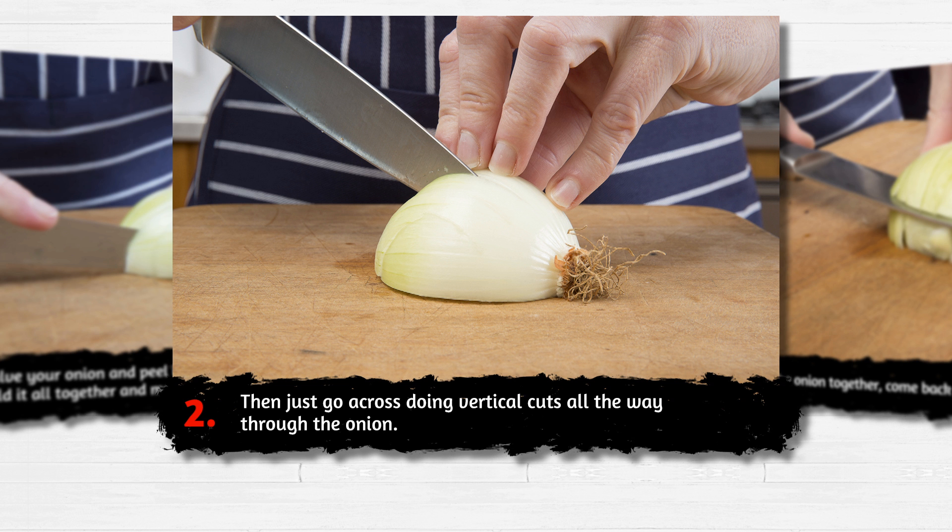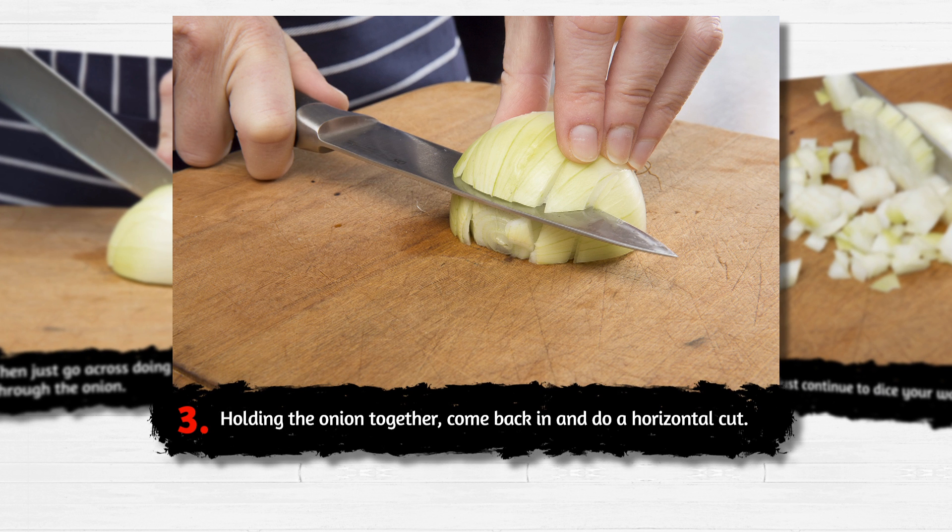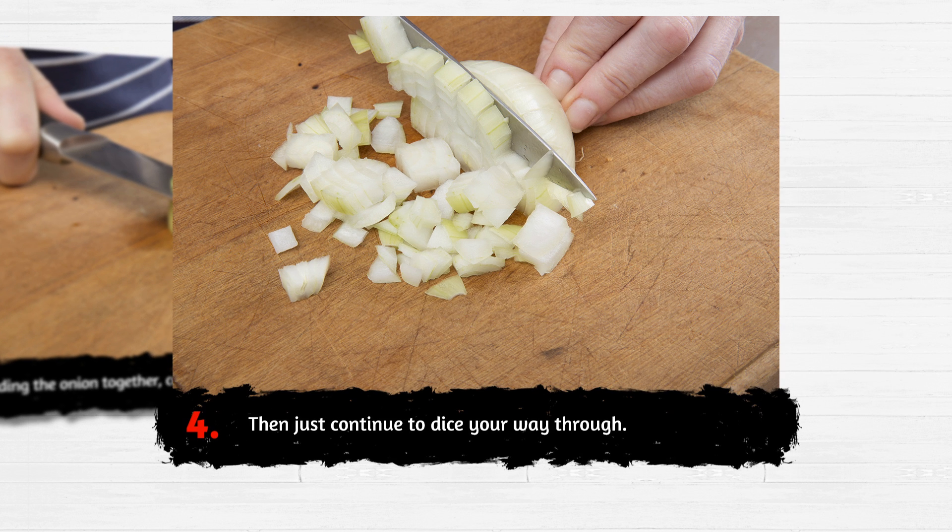Then just go across, doing vertical cuts all the way through the onion. Holding the onion together, come back in and do a horizontal cut. Then just continue to dice your way through.